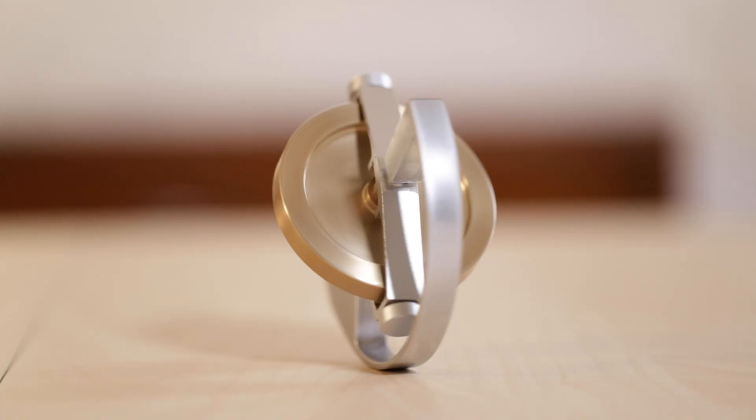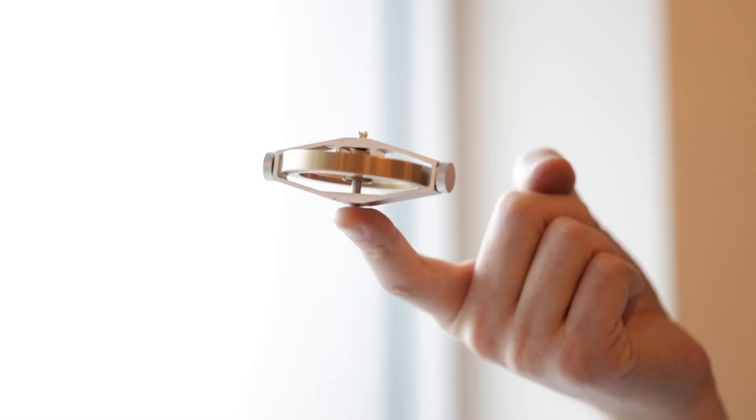Meet the Rhoda. Made out of a polished brass wheel and aerospace grade aluminum, this is a gyroscope like no other.